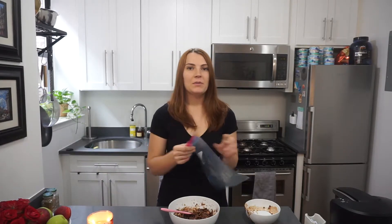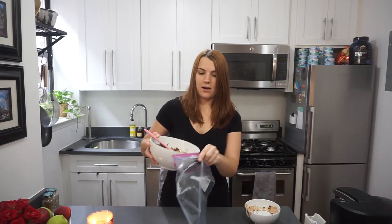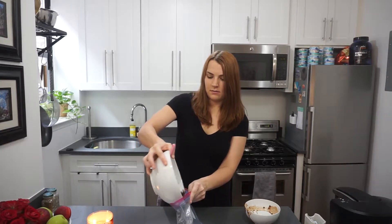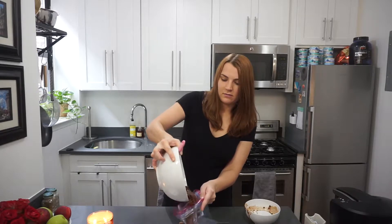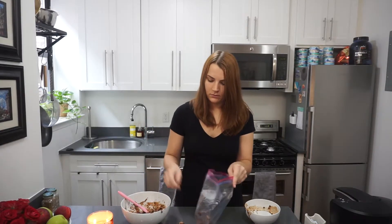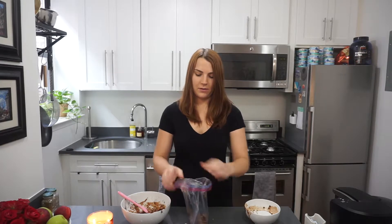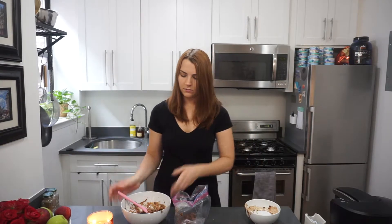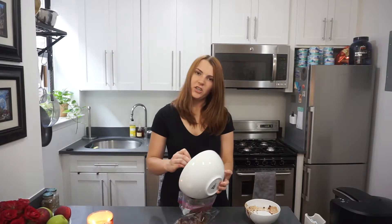I'm just using a Ziploc bag since I have some in the house. Carefully go ahead and pour all of the cereal in there without spilling anything — once you get a little bit in, it's a bit easier. I said don't spill and I spilled, so just basically do the opposite of what I do. I'm going to flip it open like this so it's a bit easier — there we go, just took a couple of tries.